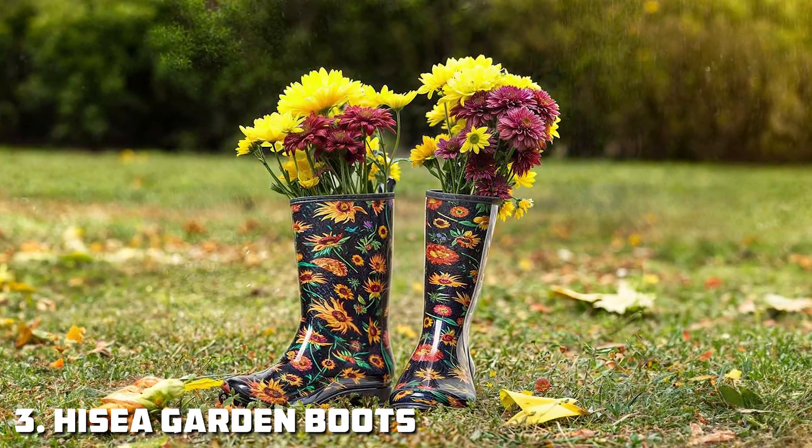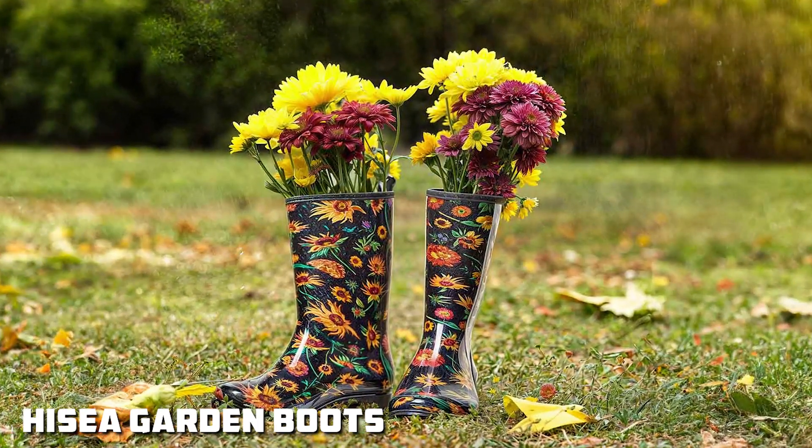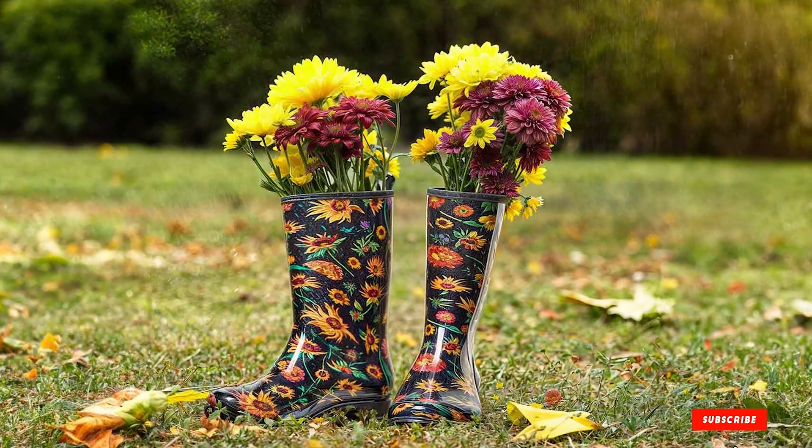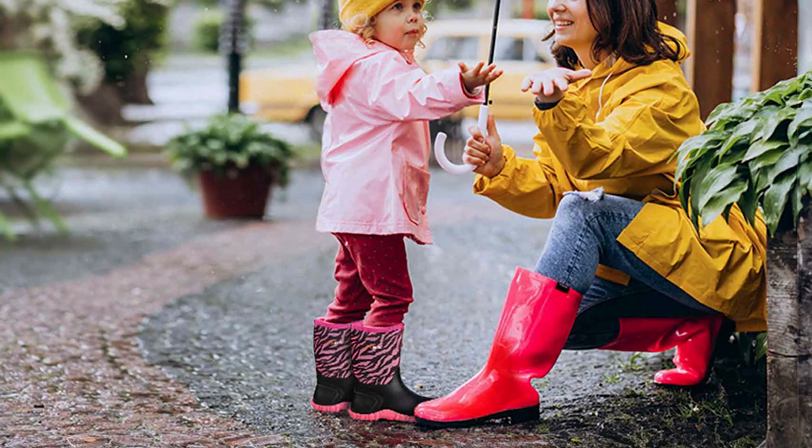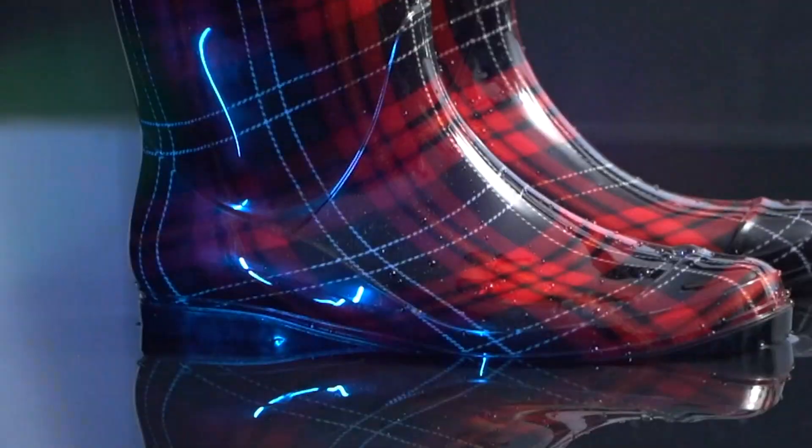Number 3: AICEA Women's Waterproof Garden Boots. The AICEA Women's Waterproof Garden Boots offer a perfect blend of functionality and comfort for any gardener. These boots are made from premium rubber that provides 100% waterproof protection, keeping your feet dry no matter how wet your garden tasks get. The tough exterior ensures the boots are resistant to wear, even when exposed to harsh gardening conditions over time.